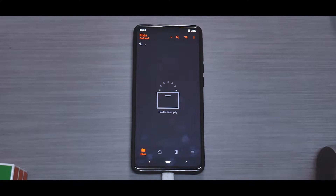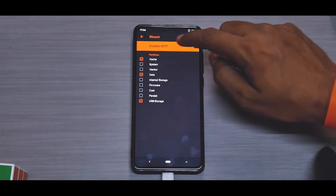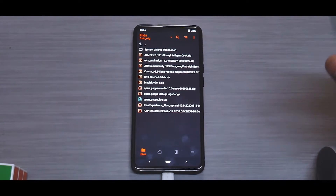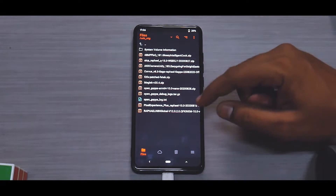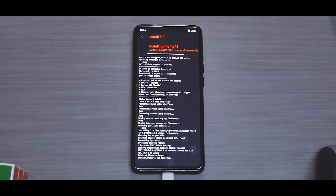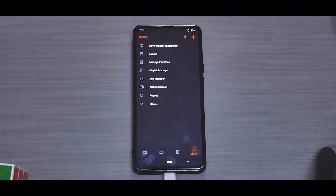I have a USB OTG cable connected with a pen drive containing all the files. Go to Mount and mount USB storage, then select the USB OTG. First, flash the MIUI vendor file, add it to the queue, then select Corvus and swipe to flash. It's more than 2 gigabytes of data, so it will take anywhere between five to seven minutes — please be patient.